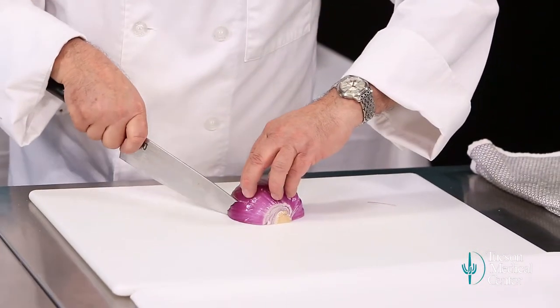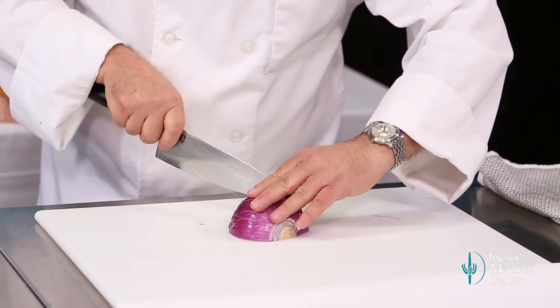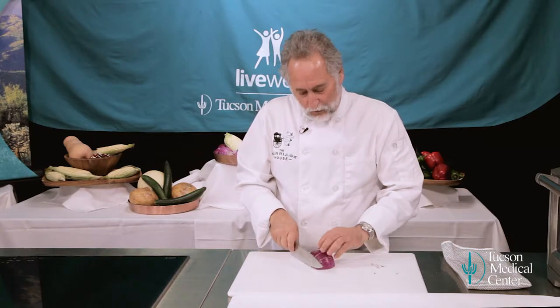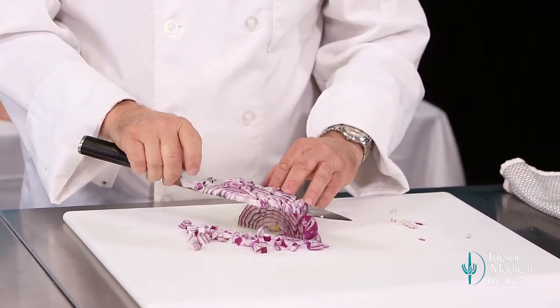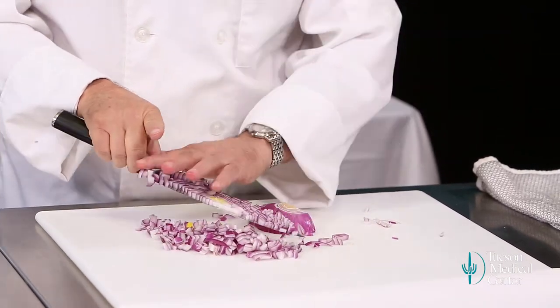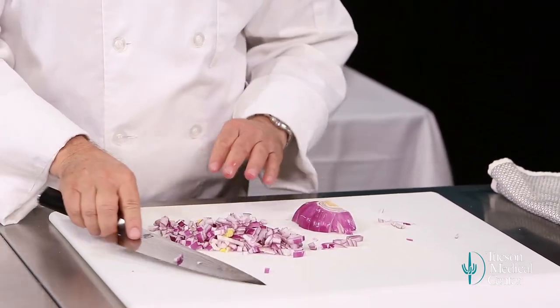We went like this, we made our slices. Now we're going to go the opposite way — remember how you curl your fingers? Same deal here. Come across. Your onion's still holding together because the stem's holding it together. Then come back across the other way. And now you have a perfect dice. Everything the same size and the same shape.